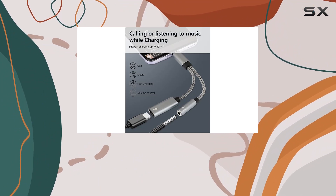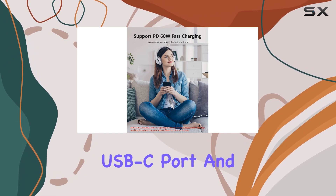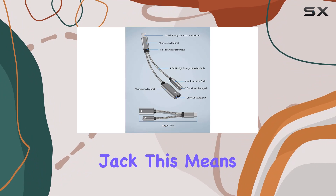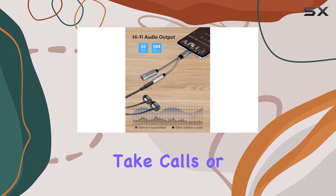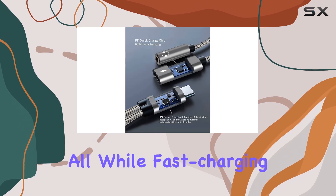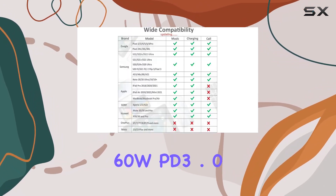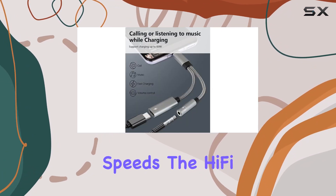Let's break down the key features. First off, the adapter splits your USB-C port into a PD-compatible USB-C port and a 3.5 millimeters audio jack. This means you can listen to your favorite tunes, play games, take calls, or watch videos, all while fast charging your device with the impressive 60W PD 3.0 fast charge. Quick tip: using a PD wall charger will give you the best charging speeds.